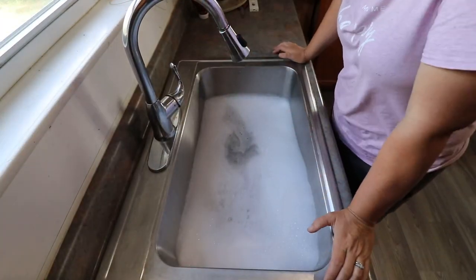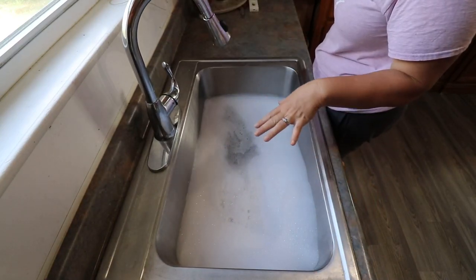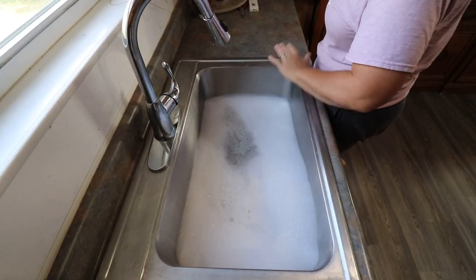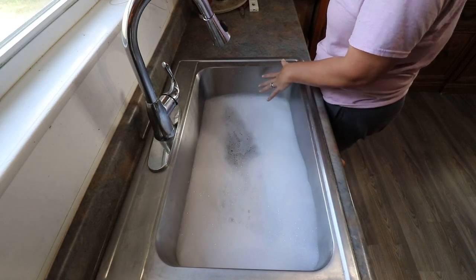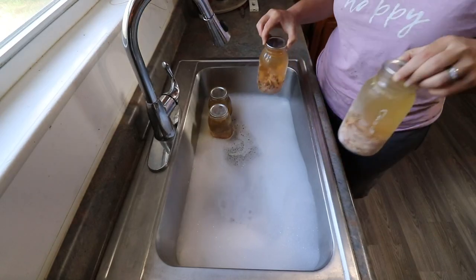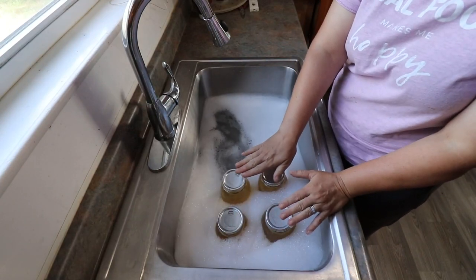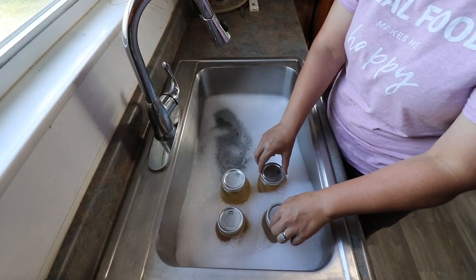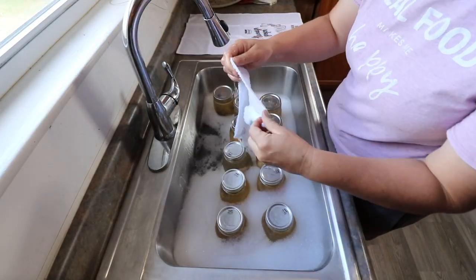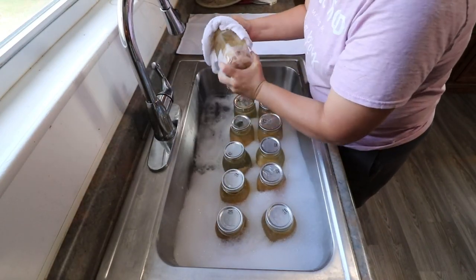Now we're going to wash our jars from the other day. It can be a pain washing jars in a single sink, so I put them all in, wash them, put them back in the rinse water, then pick them up one at a time and rinse them off. I just grab a towel and wipe the rings off and wash the whole jar.